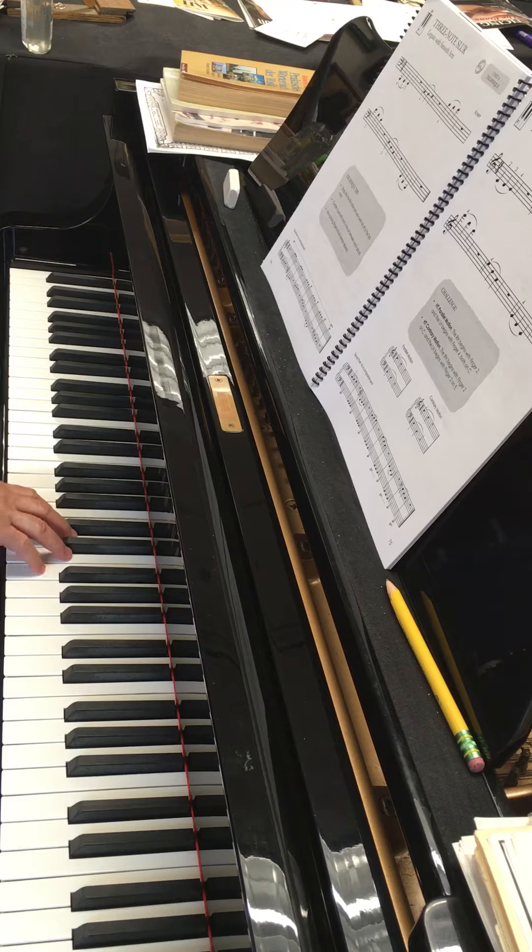Now the right-hand one — the same thing, only with the right hand. So it's drop, transfer, transfer, move, two, three, drop. Move, two, three, drop.